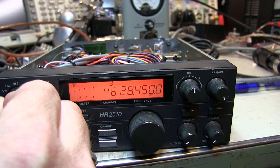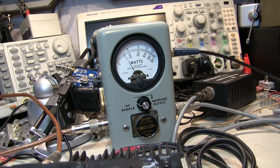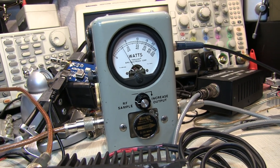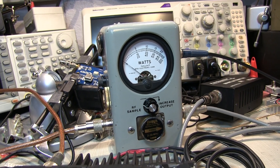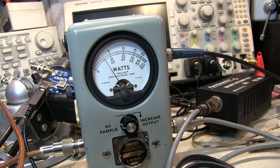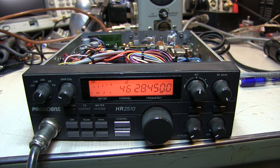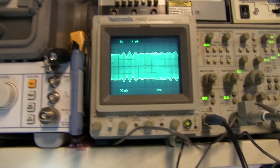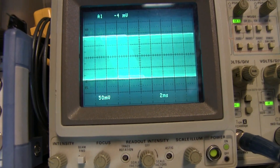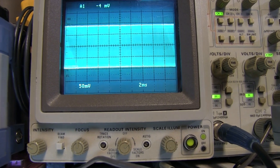Starting off with the radio in AM mode, it should do about 10 watts. With the wattmeter in line on the 100-watt scale, keying the microphone we can see we're running just over 10 watts — probably about 11 to 12 watts of RF power. So we know it's transmitting fine in AM. Switching to FM, we get about the same carrier power. Looking at the scope on single sideband, since my meter is not a peak reading meter, I can see the carrier and the modulation as I speak into the microphone — that carrier level represents about 10 to 12 watts.